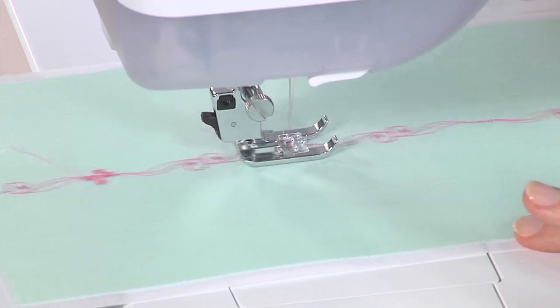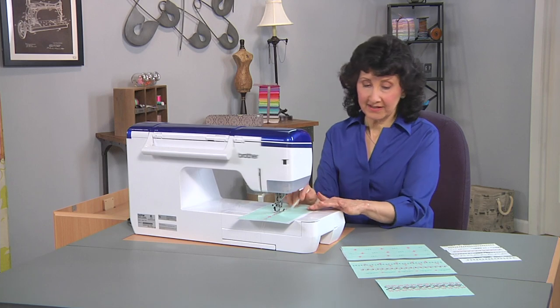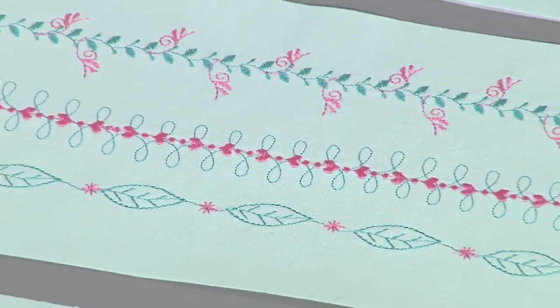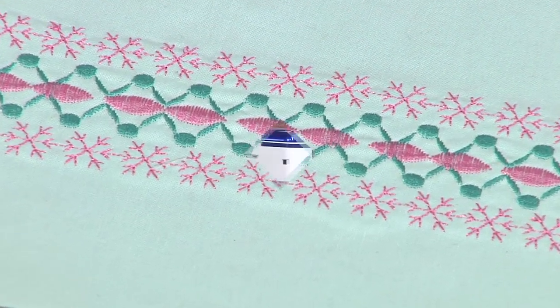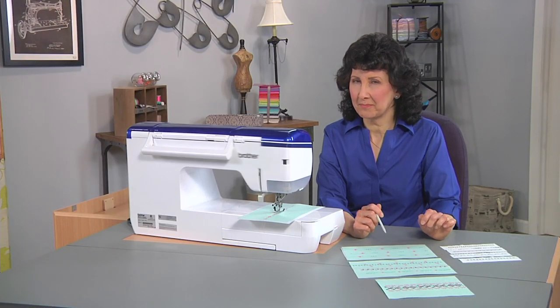Combining your decorative stitches, blending them, stacking them — there are lots and lots of combinations. Take a look at my samples here. I've used open ones, I've added some extra fancy little flowers, and I've even done some in the decorative mode of embroidery. So check your machine, see what the options are, and make full use of stacking, combining, and blending your beautiful decorative stitches.